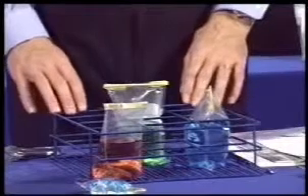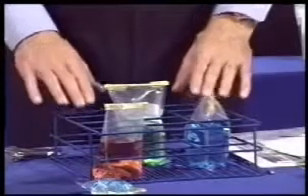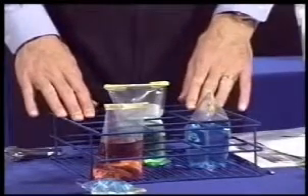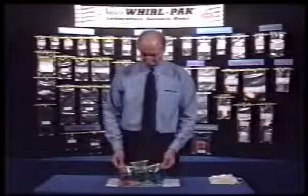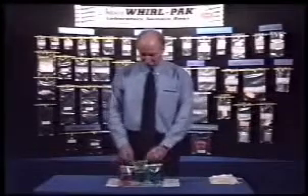Racks are available for all Whirlpack bags. They are made of steel and have an electrostatically applied powder finish. This strong, durable finish will stand up to many laboratory materials and allows the racks to be autoclaved. The racks also serve to hold the bags upright in the laboratory during testing and analysis.